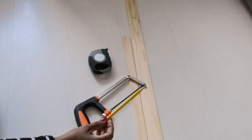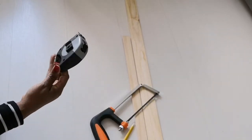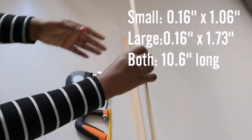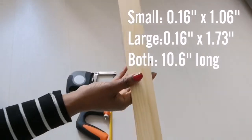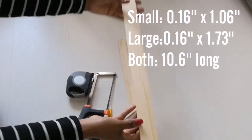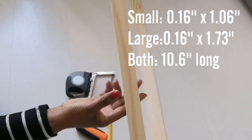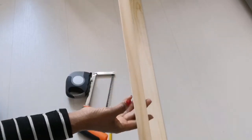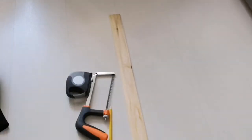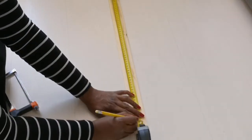For this project I'm going to be needing a pencil, a handsaw, and a measuring tape. I am using two different sizes of wood boards. I already measured out the space where I'm going to hang my decorative window, so here I'm just measuring out the wood planks to match the space.